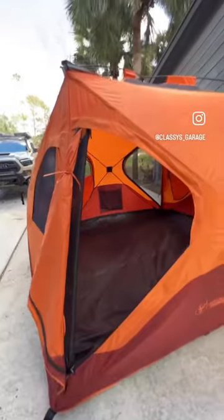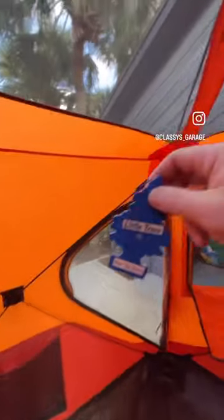I don't know what you're waiting for. It's a car air freshener. Put it in there already. Done.